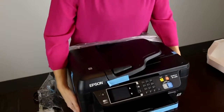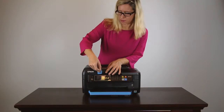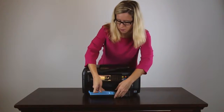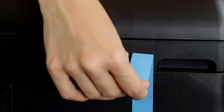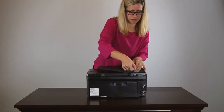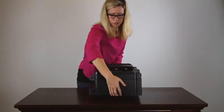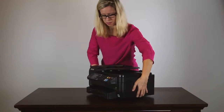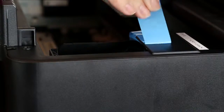Remove the plastic wrap and the tape from the outside of the product. Then open the top of the printer and remove the packing material around the printhead.